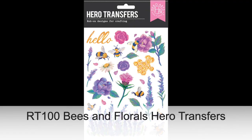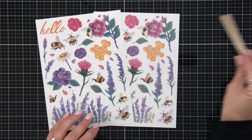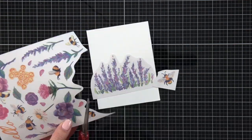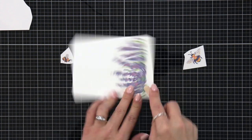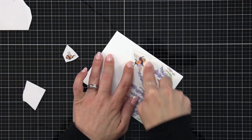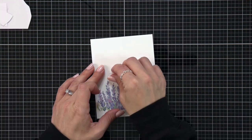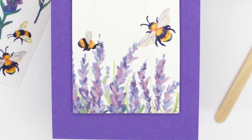Bee and Florals Hero Transfers are beautiful rub-on transfer sheets featuring bees and flowers in bloom. This comes as a set of two 6x8 sheets and includes a wooden stick for completing the transfer. It is suitable for all smooth surfaces including tile, acetate, and wood, and it's great for mixed media projects, journals, planners, and it also makes it super easy to create quick cards.